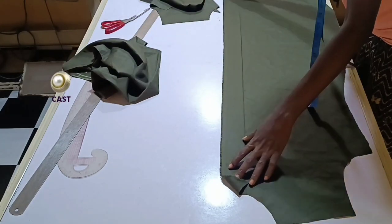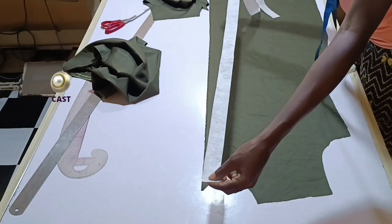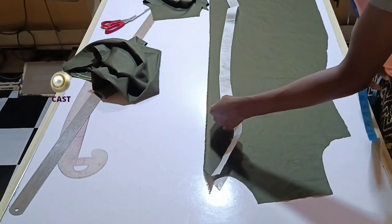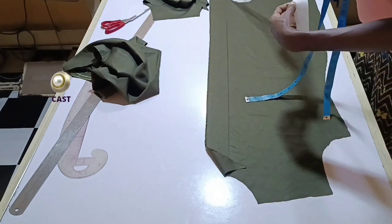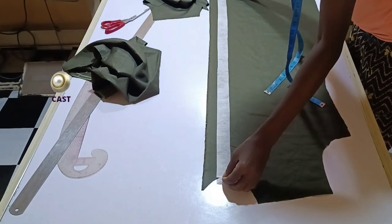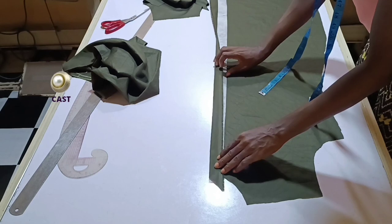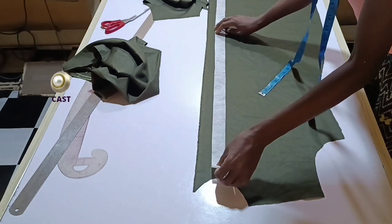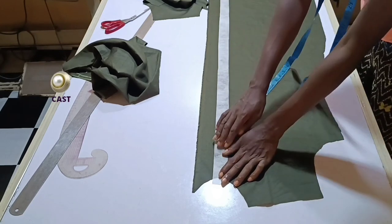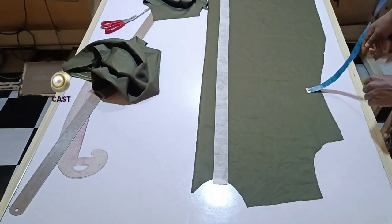For the left side, because we are going to put in buttonholes there, I would advise adding a little bit of structure. I've cut out a stay to support this part. The stay is going to be the width of my placket — I have it as one inch. You're going to centralize it and place it on your dress so that by the time you fold in this part it will cover the stay. Make sure the fabric is enough to cover the stay before you iron it down.